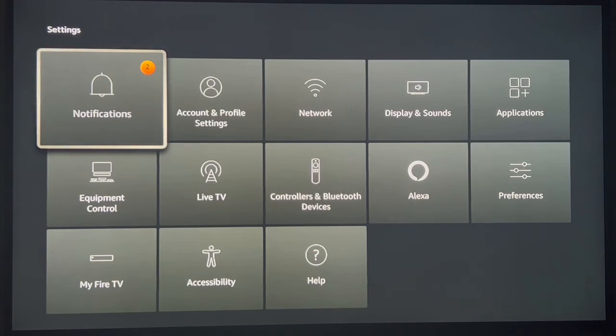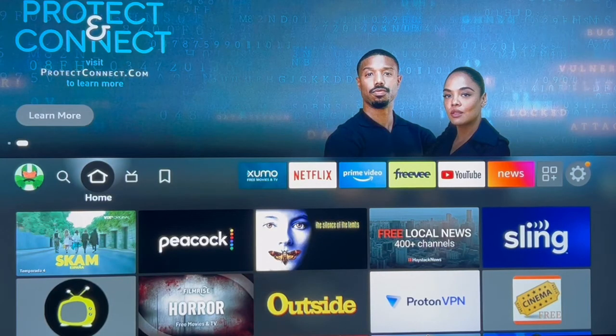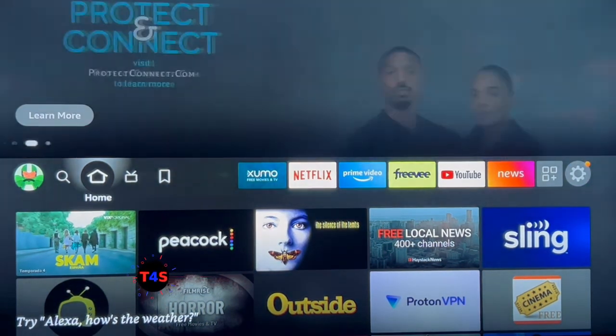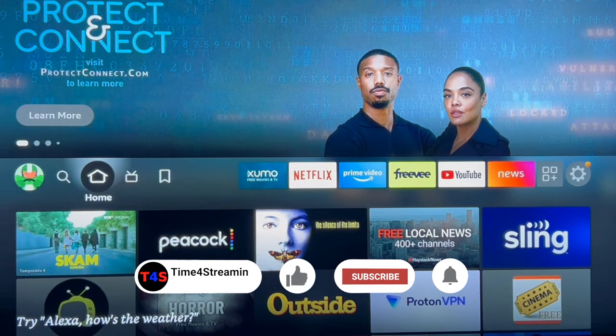I hope these shortcuts are very helpful to you. Please don't forget to hit that like and subscribe button, and remember — day or night, it's always time for streaming.